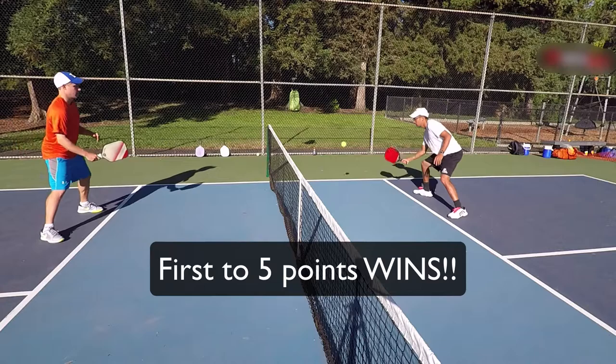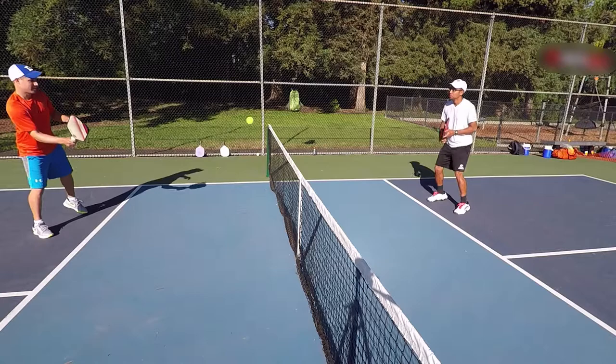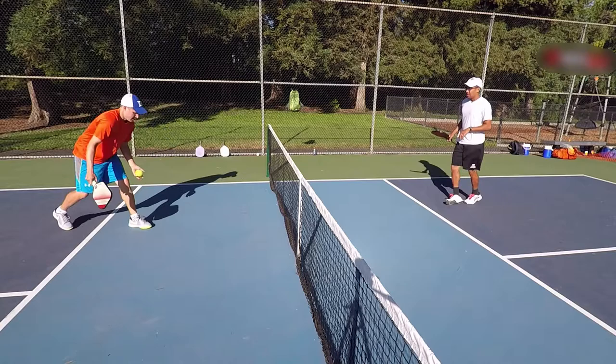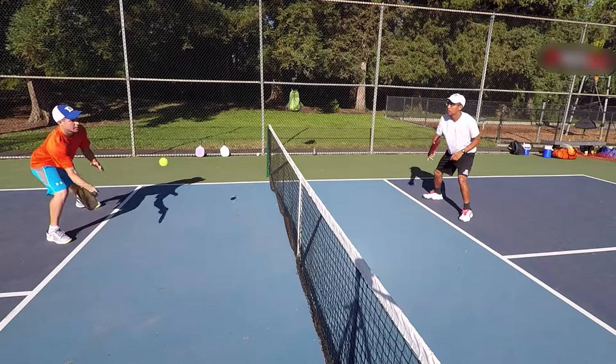The first player to five points wins a game. It's very important to keep score when drilling — I can't stress this enough. Keeping track of the score keeps you focused. It works on how to play high percentage pickleball, and it also teaches you how to be mentally tough in game situations.